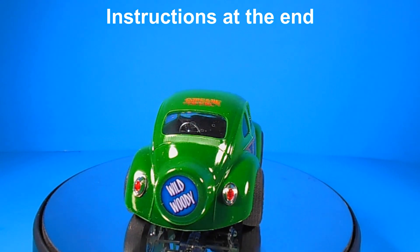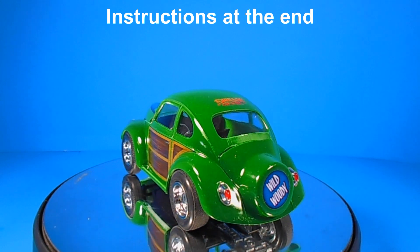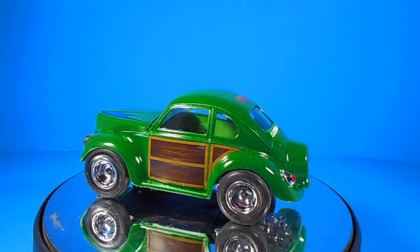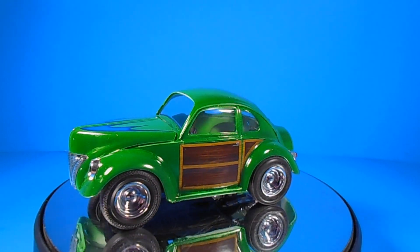You get a fold-out instruction sheet with an exploded diagram of the typical AMT instructions for the time. The finished model will be about 5 inches long, 3 inches wide, and 2 and a half inches high.